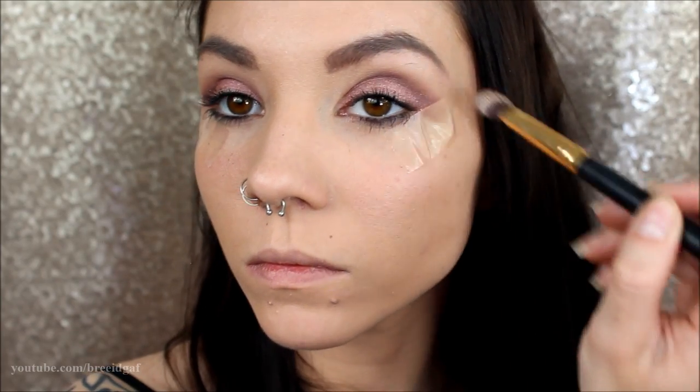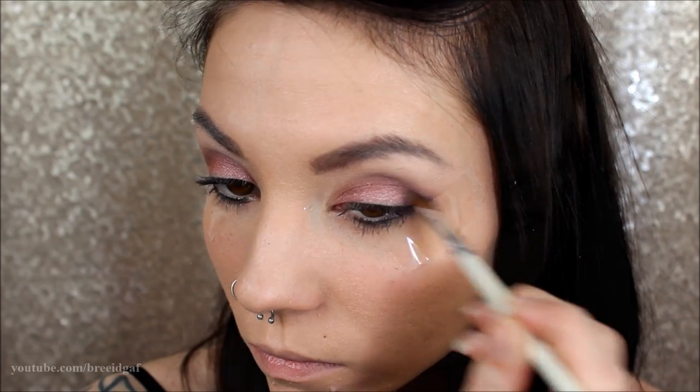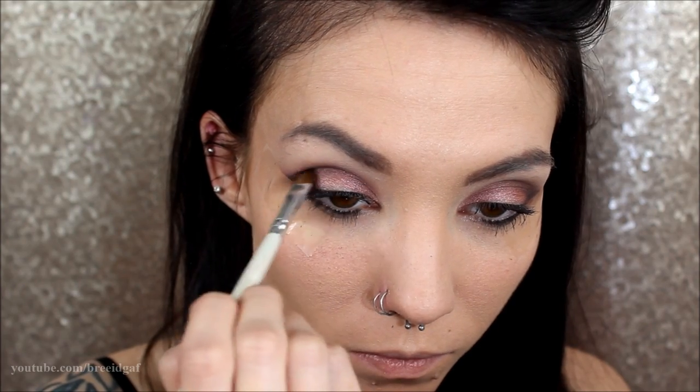I'm packing that in all over the eyelid and also highlighting my brow bone with the shade Strange, just sweeping that through there. Then on the outer corners I'm using the darkest shade, which is Black Heart from the Naked 3 palette, sweeping that into the crease as well. Very fast and easy eyeshadow look — easy to do, I like it.